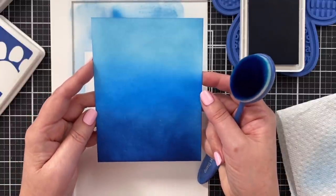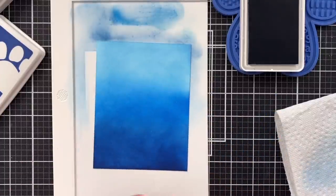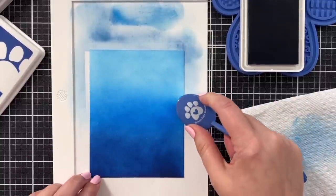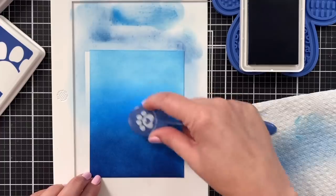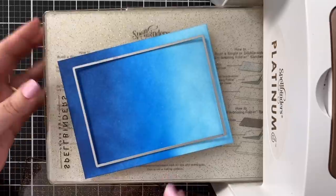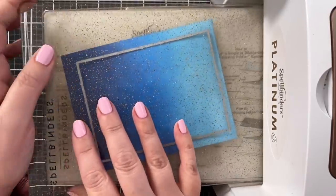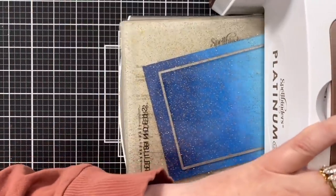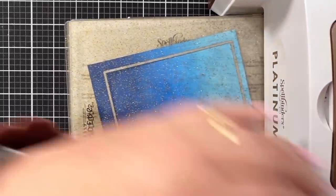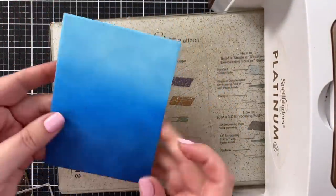That is a really pretty panel. I've got one of my A2 layers dies here and I'm going to cut this panel down. I want to cut it before I emboss it because I don't like to smush out any of the detail from embossing. So if you're going to cut your panel down, you should do it before so that you have your gorgeous panel trimmed and ready to go.